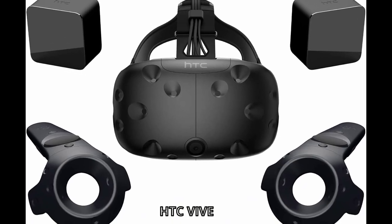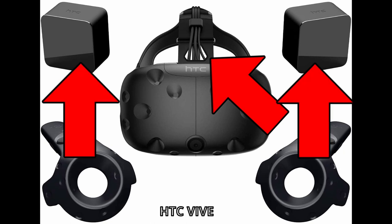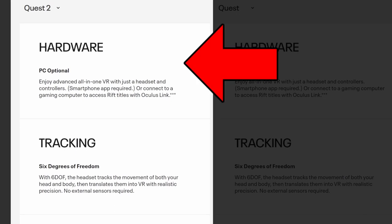Typically, VR headsets require some kind of connection to the PC for data and a base station to track the joysticks. The Quest 2 does away with all that and instead has a built-in processor for data and a bunch of internal sensors to do the tracking. This reduces setup time and greatly improves ease of use.